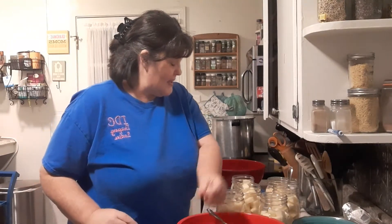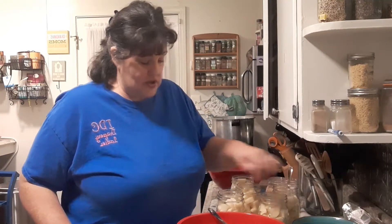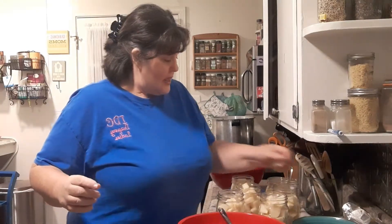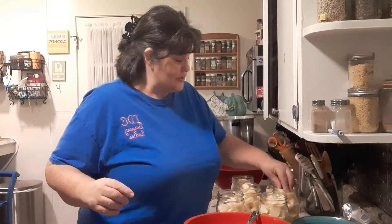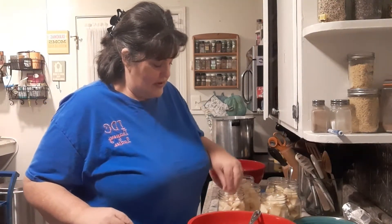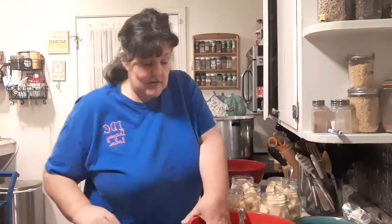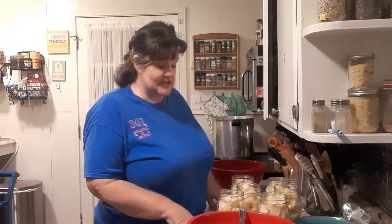Why do I can potatoes? So that when I come home in the evening, tired after working all day, and I have canned potatoes on the rack and canned beef tips — I can put an onion and some bell pepper in a skillet, get that going, drain these potatoes real good, dump them in there and cook them slow. That is some good stuff.